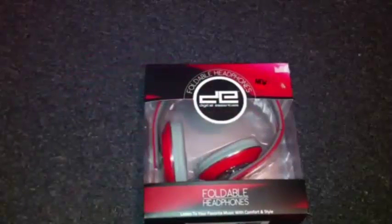So I kind of already unboxed it here, but let's get into it. There's just a little bit of tape right here. I haven't touched it or anything like that.